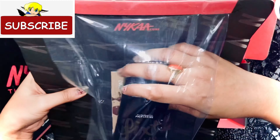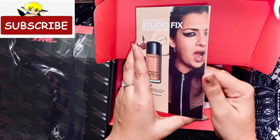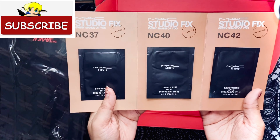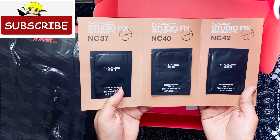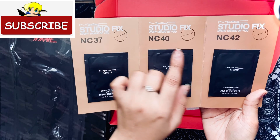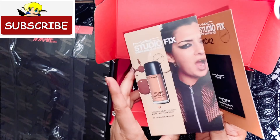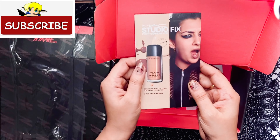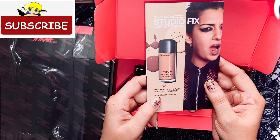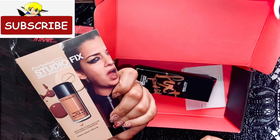So this is the MAC Fix Plus Prime Fix in the shade Pink Light. They also gave some sample foundation colors — NC37, NC40, and NC42. These foundations are for different skin types: lighter, brighter, and dusky skin tones.